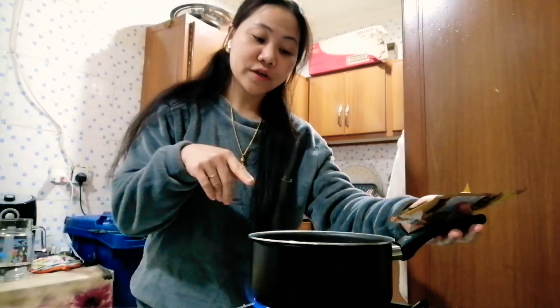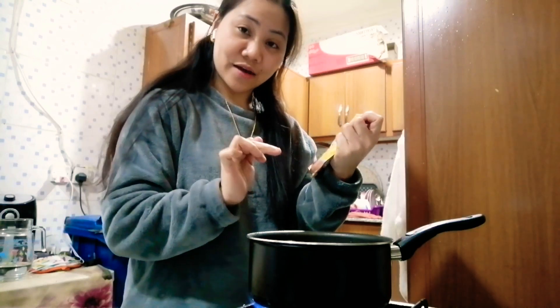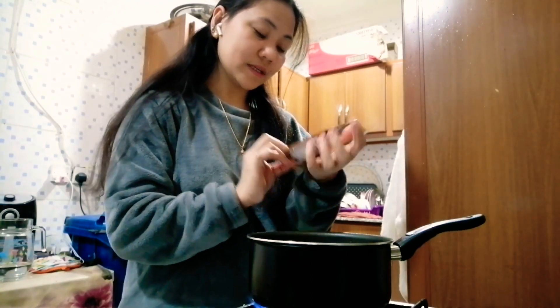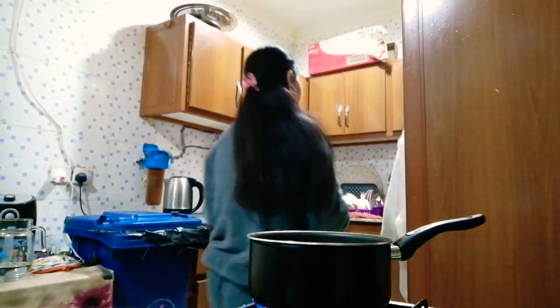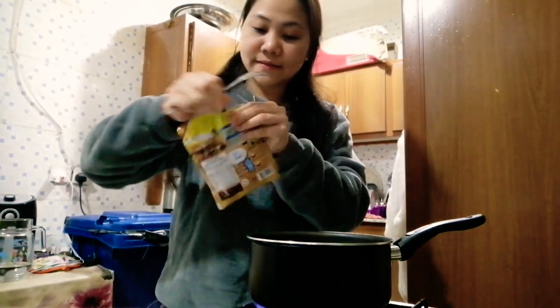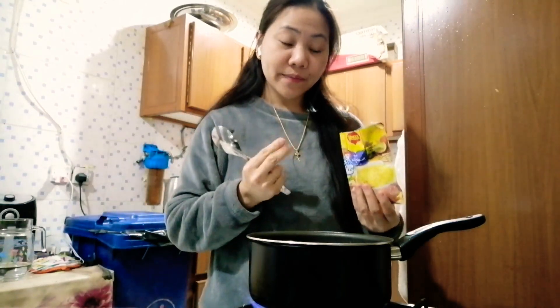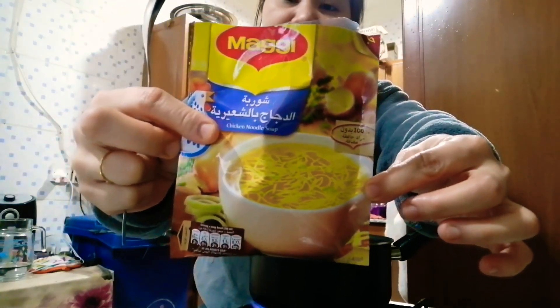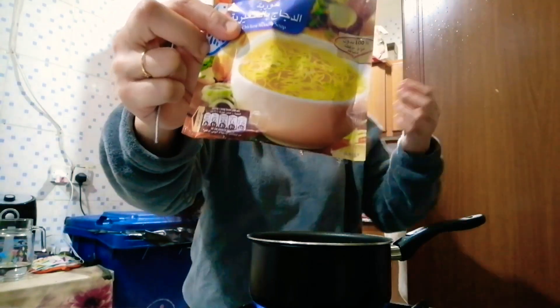While we're waiting for the water to boil, we will put the soup packet in now, because guys, if you don't put it in and mix it at the same time before the water boils, it won't have a good texture. So guys, you have to mix it before the water boils. I will mix it now.